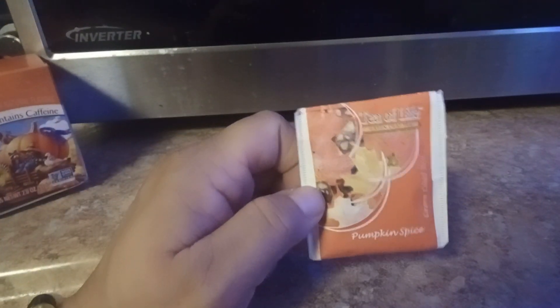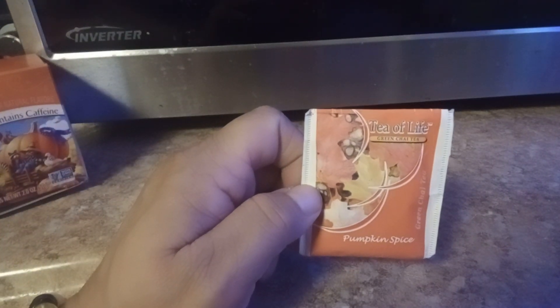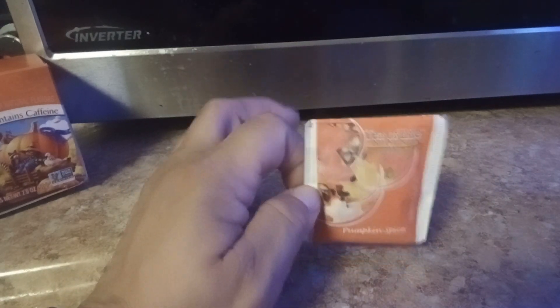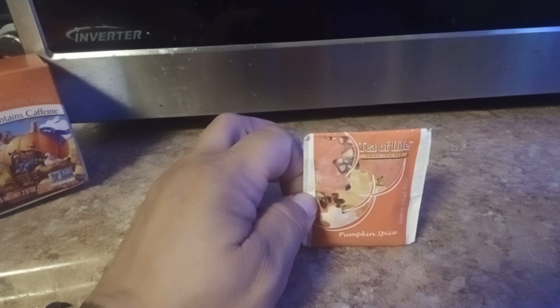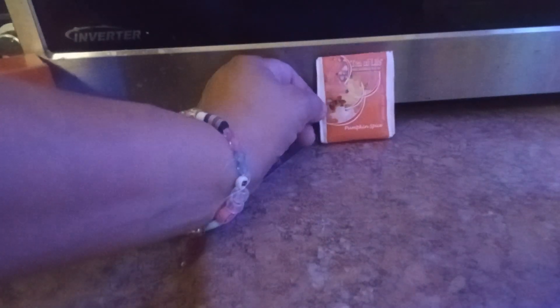Now I'm going to try this tea next. This is Tea of Life — it's a Tea of Life Green Chai Tea Pumpkin Spice. I got this in a tea pack from my daughter two Christmases ago. I'm going to try it because I like chai tea and I like green tea, so we are going to give that a try on the next review.